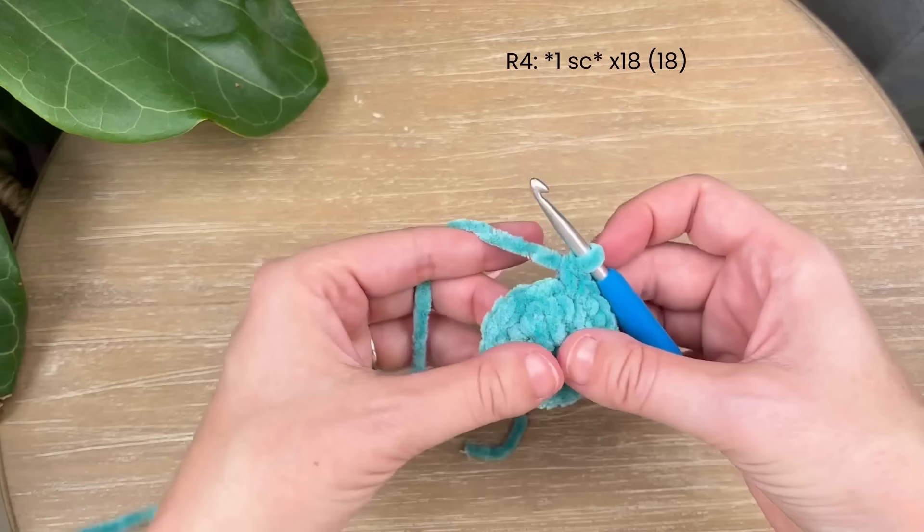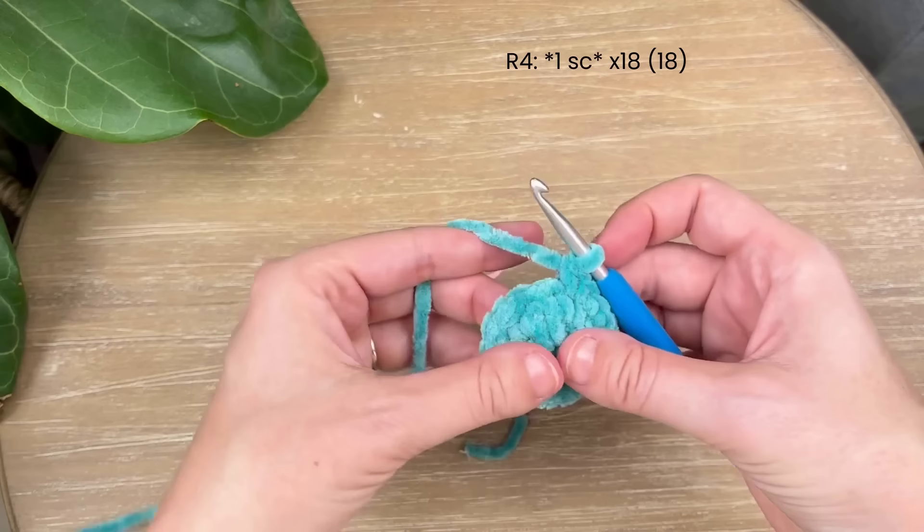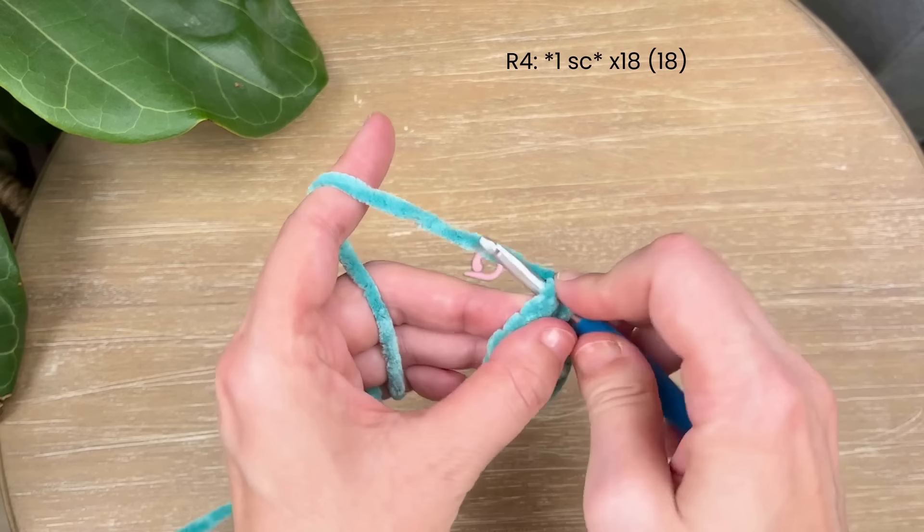You should now have 18 single crochet — you can stop and count if you need to. Moving on to round four, you're just going to place one single crochet in each stitch around, so you'll have a total of 18 single crochet at the end.